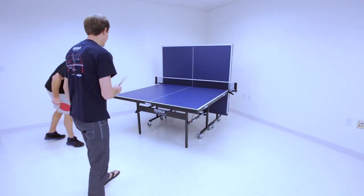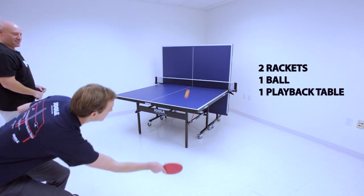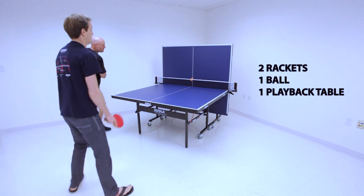A fun game to play using the playback function requires enough pals for two players, at least one ball, and a table tennis table with the playback feature.